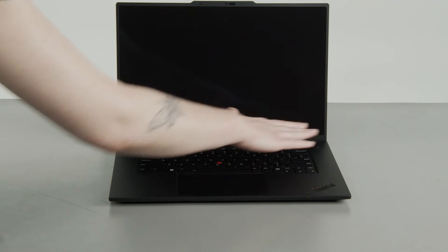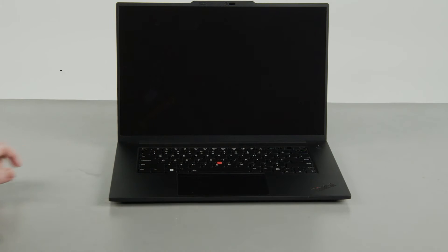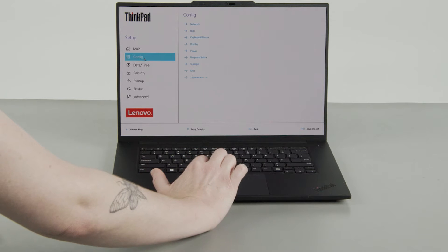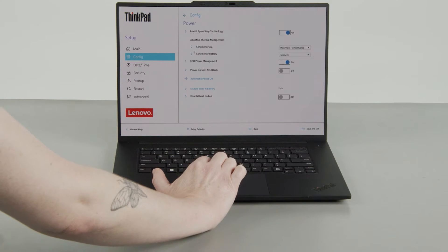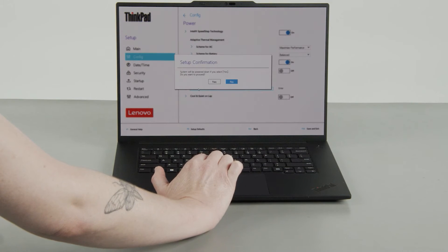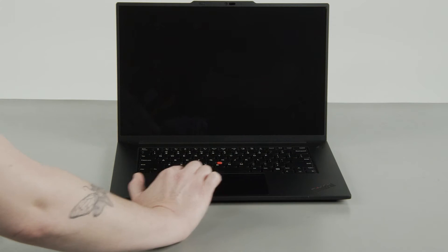Press the Power button and tap the F1 key repeatedly to enter the Setup menu. Select the Config menu, then select the Power menu option. Select the Disable Built-in Battery menu option, then select Yes in the confirmation box. The system will shut down and the battery is disabled.